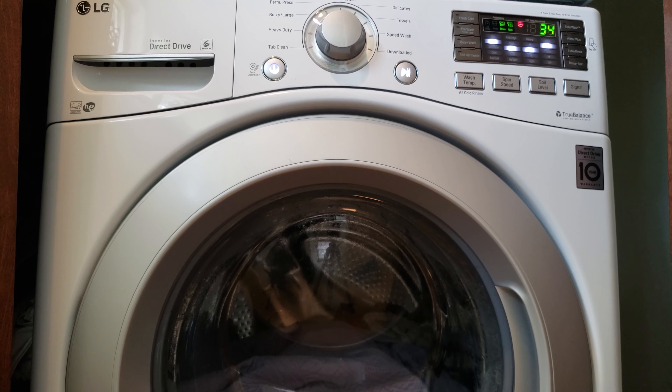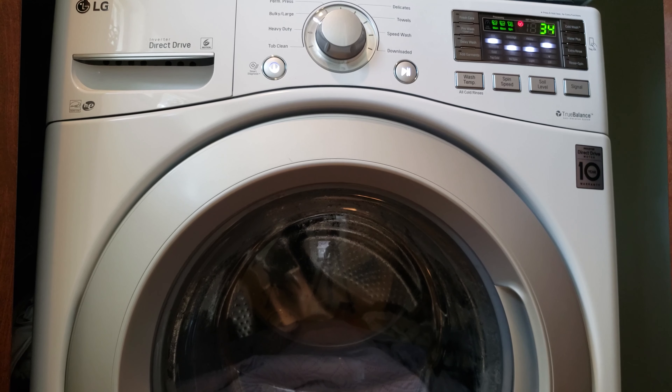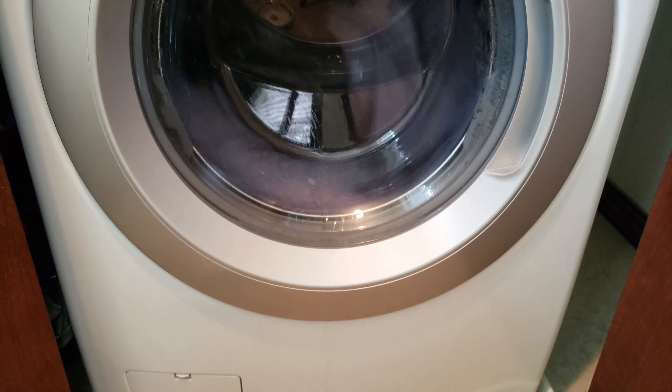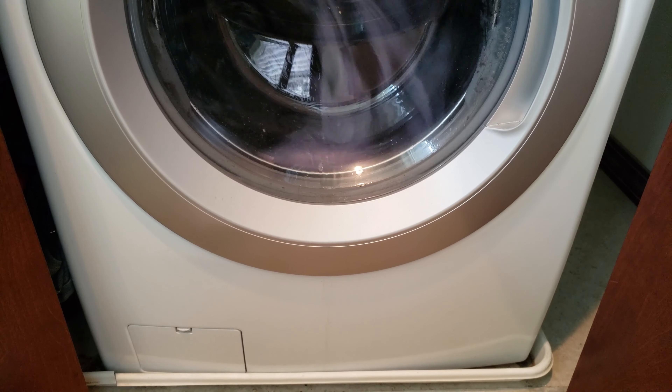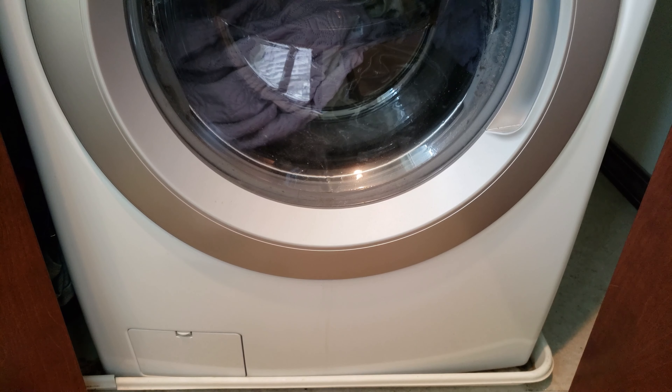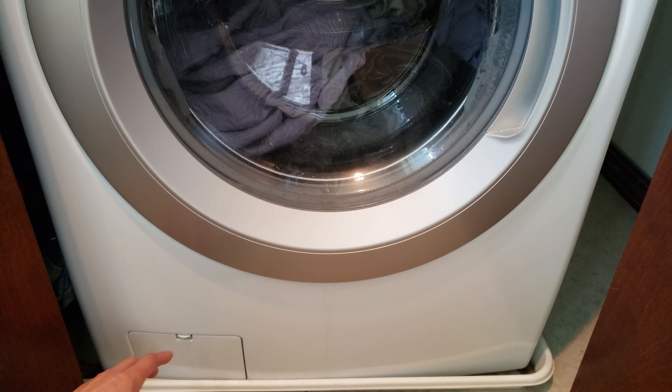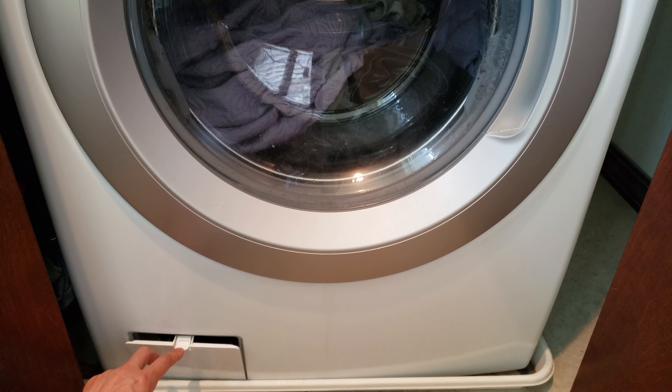So what's the purpose of a washer filter? It basically reduces the amount of lint deposits to the clothes during the washing cycle. If you locate the filter — in my case it's in the bottom left, it could be on the side but most likely on the bottom — there's a panel which opens just like that, you just pop it open.